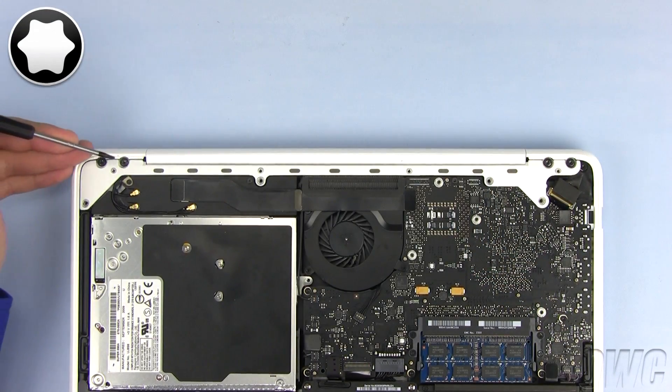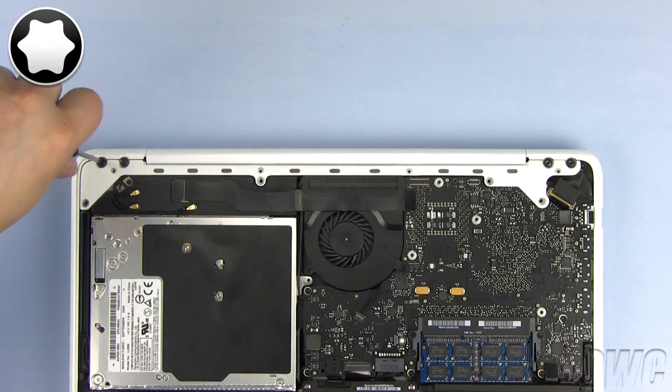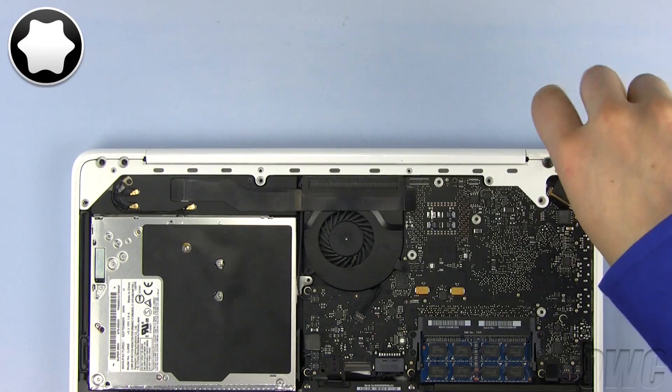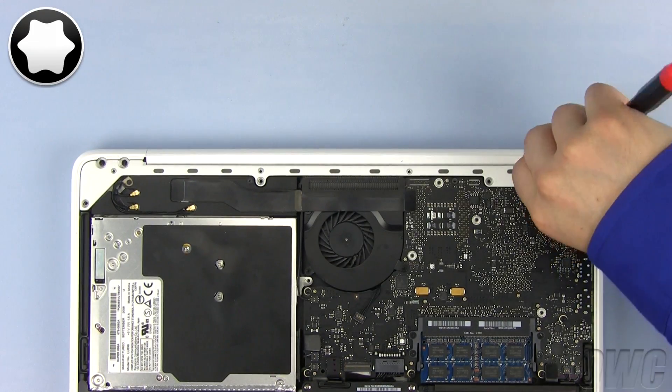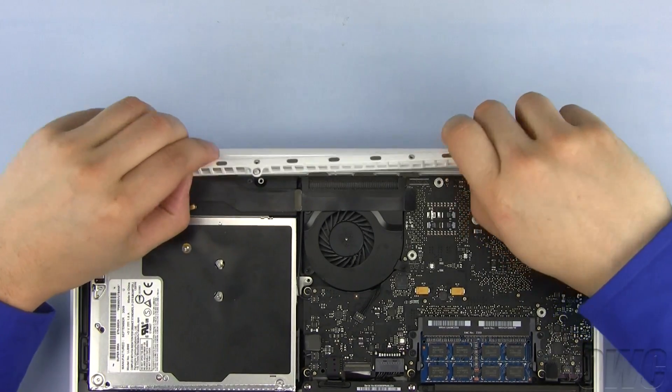Now remove these 4 screws using your Torx T8 screwdriver. With all 8 screws removed, you can now remove this bracket and set it aside.